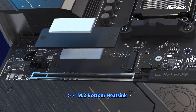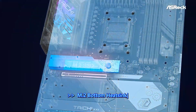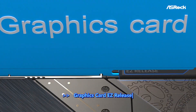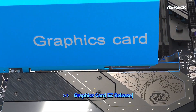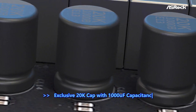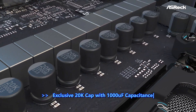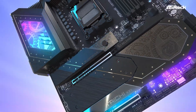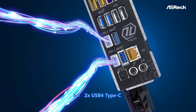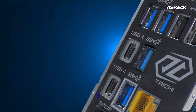Packing server-grade materials like an 8-layer PCB with extra copper to manage heavy loads effectively, this model supports up to 256GB of DDR5 memory and overclocking speeds up to DDR5-8200. It's built to handle even the demanding Ryzen 9000 series CPUs, thanks to its 24-plus-2-plus-1 power-phase architecture, delivering stable performance during intense multitasking or gaming sessions.